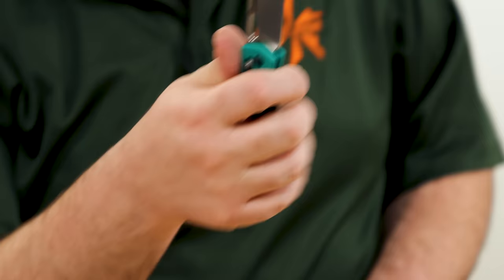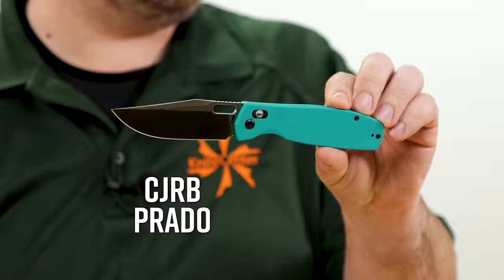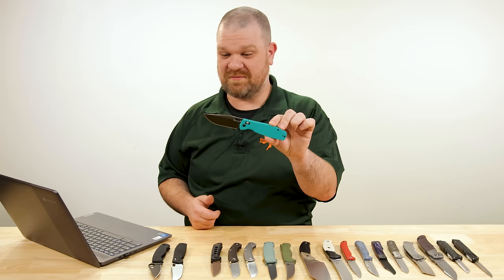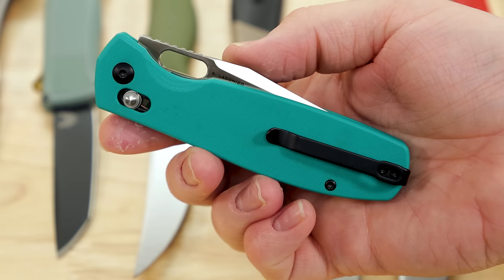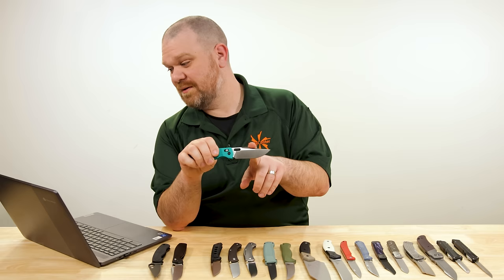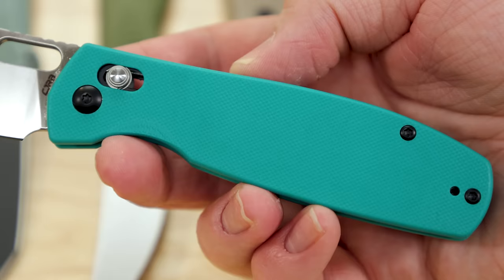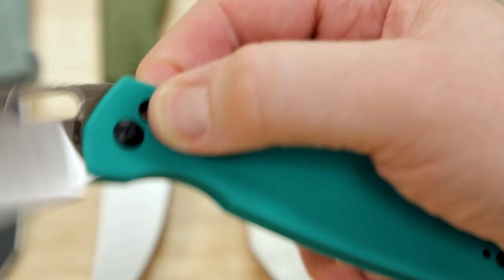For another larger knife that still handles pretty nimbly, this new release is quite impressive for the money especially. It's impressive just because it's good — but when I tell you this is only a $55 knife, it becomes even more impressive. Three and three-quarter inch blade — this is the CJRB Prado, a Ray Laconico design, with RPM9 powder metallurgy steel at that $55 price point with G10 handles and a crossbar lock. The amount you're getting here for the money is great.